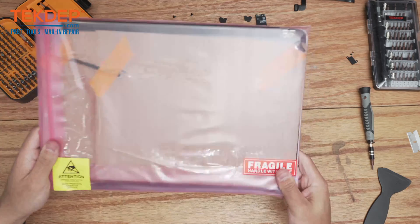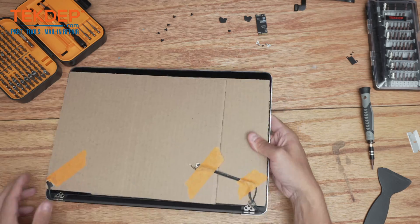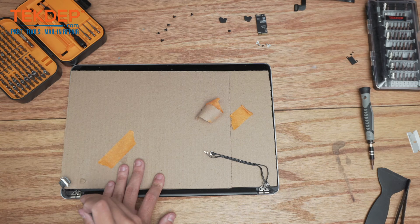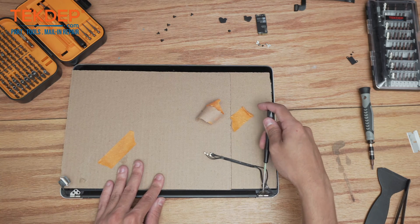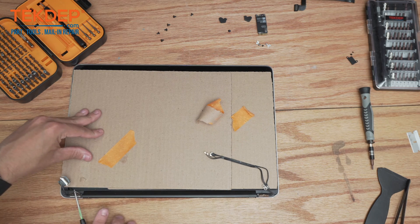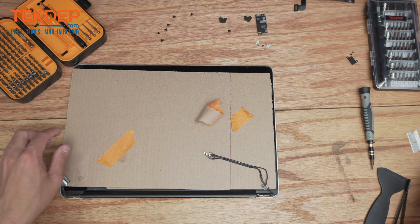We've got our fresh part from our warehouse here and we're going to open it up. Before removing the cardboard, a trick I like to do is take my pentalobe screwdriver — or any screwdriver really — and use it to open up these hinges. They can be quite stiff, and the reason I leave the cardboard on there is in case you go too deep or your screwdriver slips, you won't risk damaging the hinges or the actual LCD screen itself. Once those are pretty well open we can go ahead and remove the cardboard.